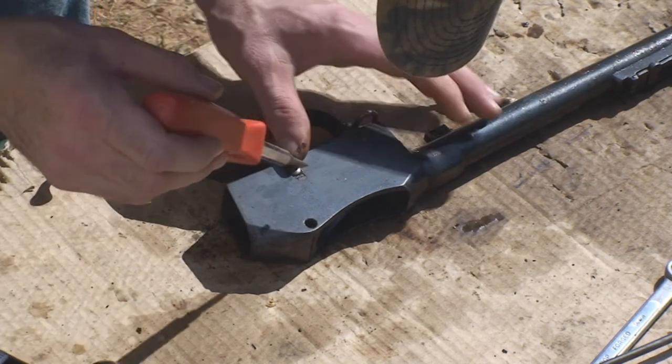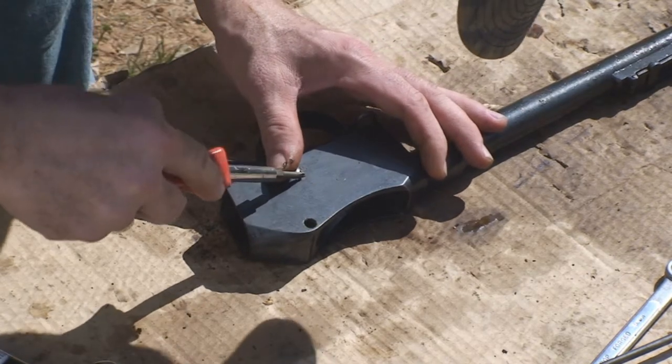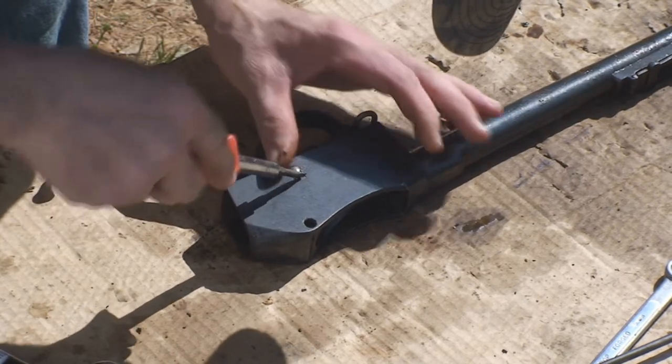Let's double check and make sure the slot is where it is supposed to be. It is.